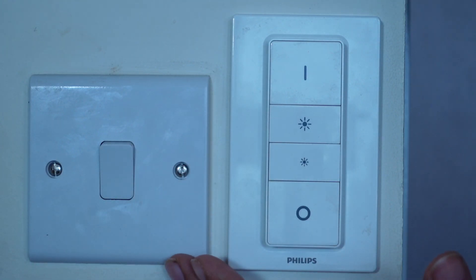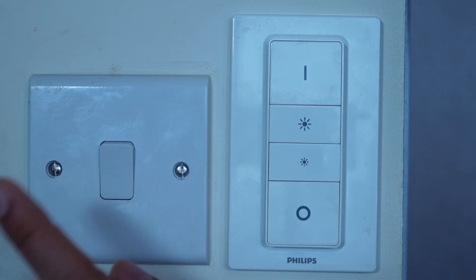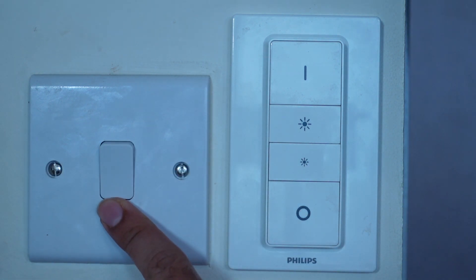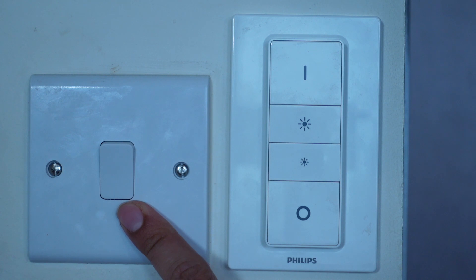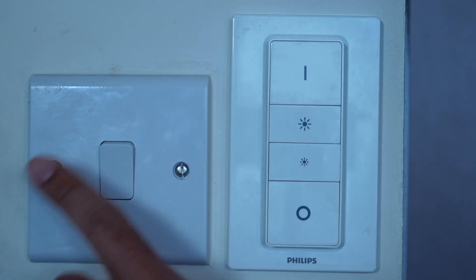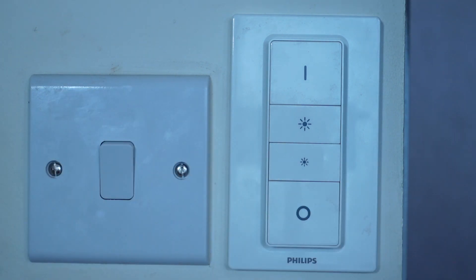So this was the solution I had before. As you can see, this is a traditional Wangang UK light switch — turn on, turn off. I bought some Philips Hue bulbs which have been fantastic. They're colour, they're really nice, but the problem was that whenever someone switched them off from the wall, there was no way to access them through the app.